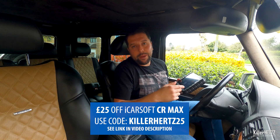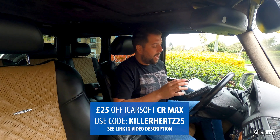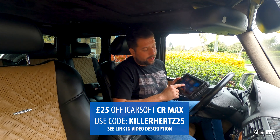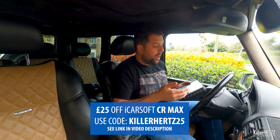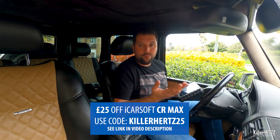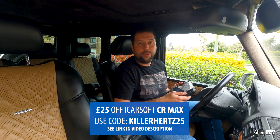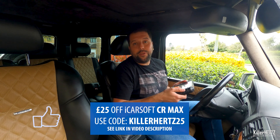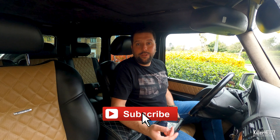Overall, this is a fantastic unit. It's more expensive than other units out there, but it's extremely well built, runs on Android with no lag, is upgradable, and you can install your own apps. The features it has over a standard unit are fantastic — things like the DPF regen option are really useful. I thoroughly recommend this as long as you're happy to pay a little more for your diagnostic tool, as it will last you a good few years. If you enjoyed this video please give it a thumbs up, consider subscribing and hitting the bell icon, and as always thanks a lot for watching — until next time, cheers!